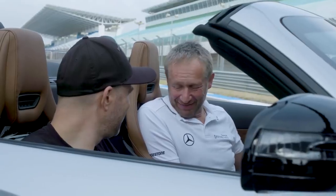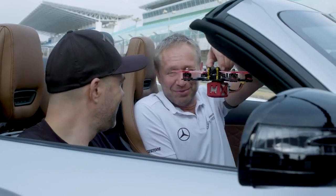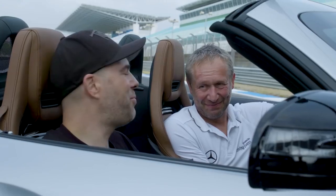It was a fantastic battle against this unbelievable race machine. Yeah, I would like to do it again for sure. Just bring more power then.